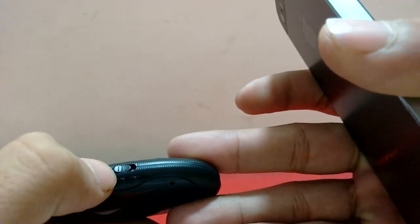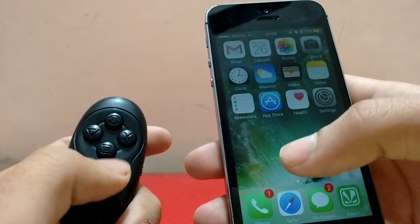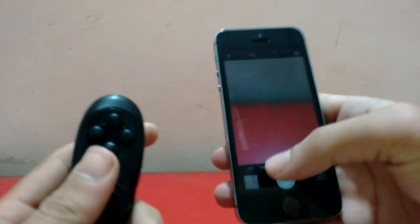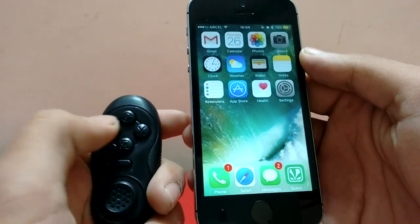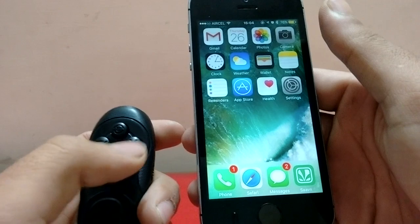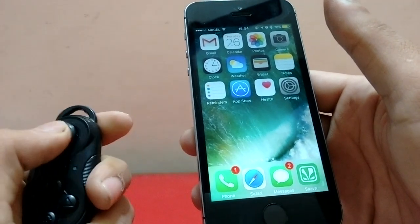When placed in key mode, it starts controlling my iPhone. This button is for the camera shutter. The triangle button works as your home button — single tap for home, double tap for multitasking, and long press for Siri. This button is negative volume, this one is positive volume, and this one is mute. It can also control your music easily.